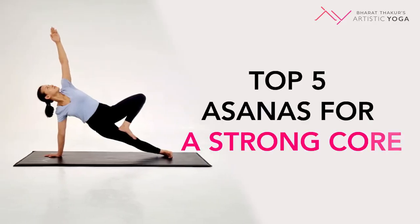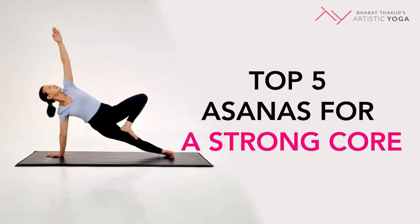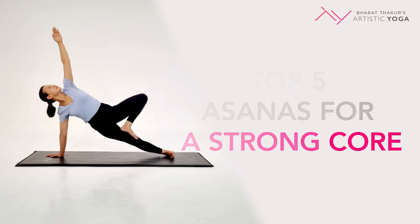Hello everyone, this is Rakshita here from Bharat Thakur's Artistic Yoga. In today's video, we are learning how to do 5 simple asanas at home to tone and strengthen the abdomen.